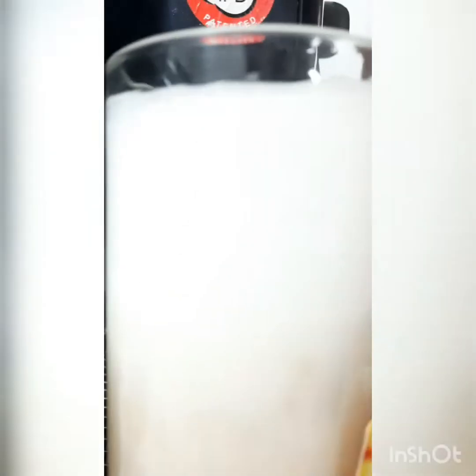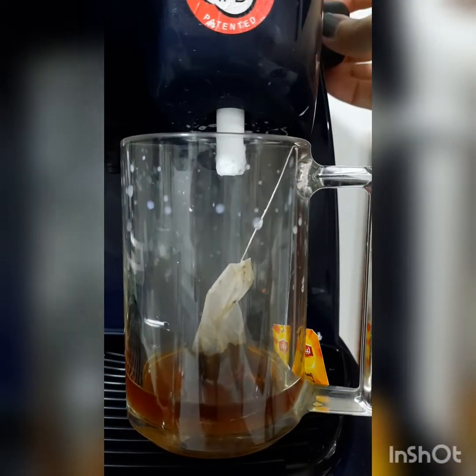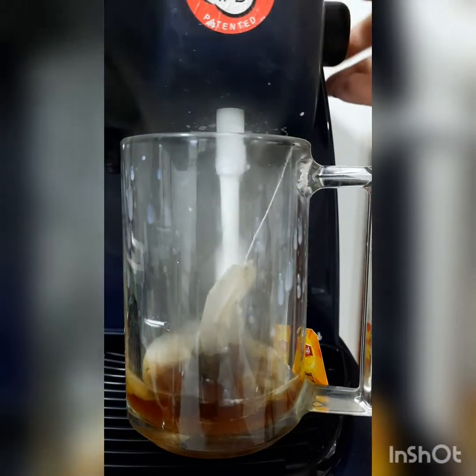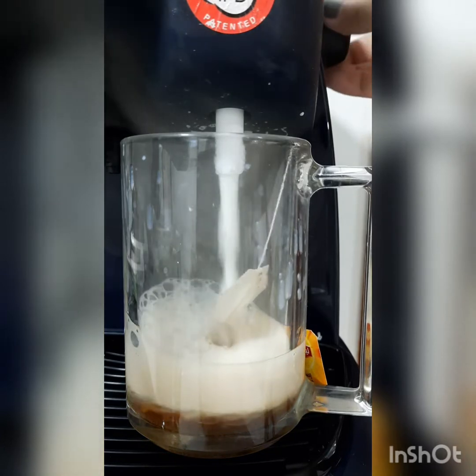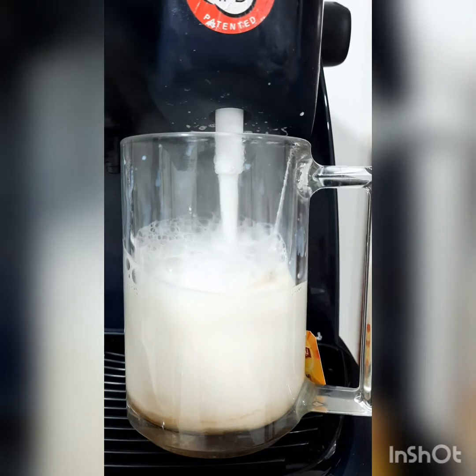Now I close the lever and make a little shake to settle down the foam, because we don't need frothing on this tea. I put another mug in the meantime so you can see — it's a big mug. If you froth that much milk you can get two cups of tea easily.